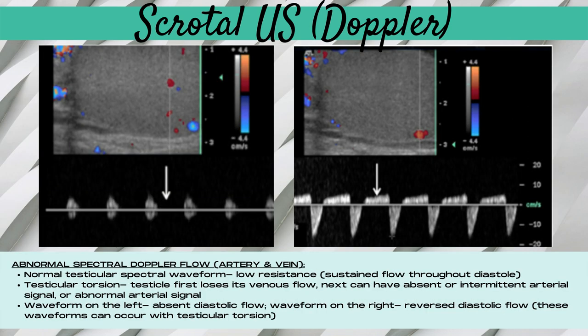An abnormal spectral doppler waveform for a scrotal ultrasound: a normal testicular waveform is low resistance with sustained flow throughout diastole. With testicular torsion, the testicle first loses its venous flow, then has absent or intermittent arterial flow and or an abnormal arterial doppler waveform. Two abnormal waveform patterns are absent diastolic flow and reverse diastolic flow, and these waveforms can occur with testicular torsion.